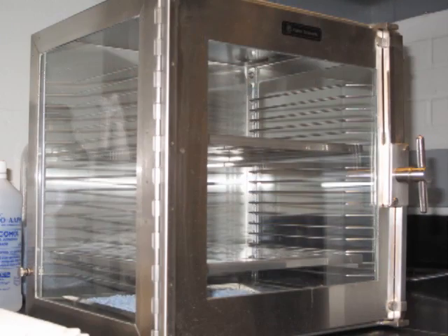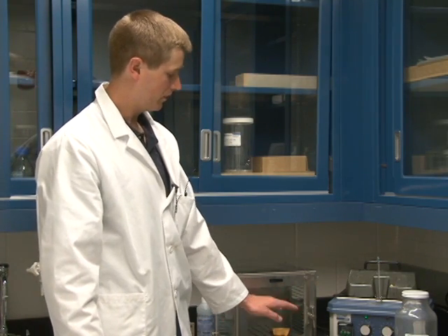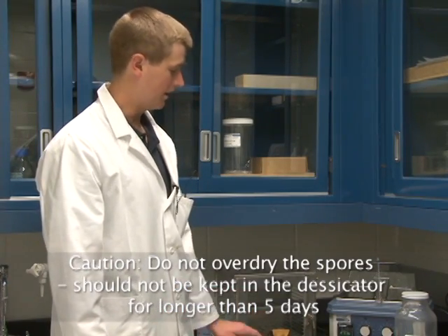In this case, this is a metal box that is airtight and has a desiccant that is anhydrous calcium sulfate. The anhydrous calcium sulfate is absorbing all the water inside this airtight chamber, which allows the capsules with the spores inside to be dried out. You don't want to keep the capsules inside the desiccator for longer than five days, because you can actually cause the spores to lose viability if they're too dry.